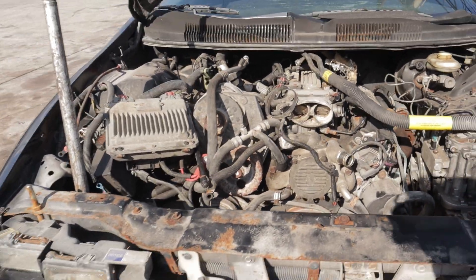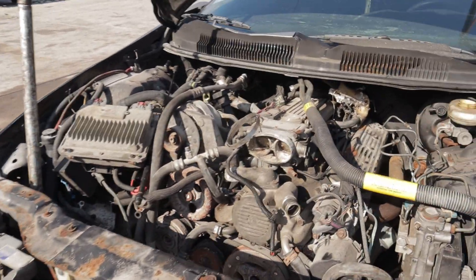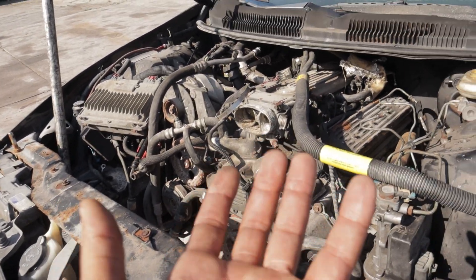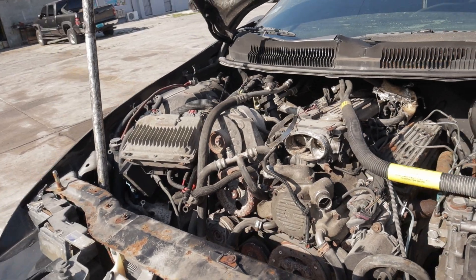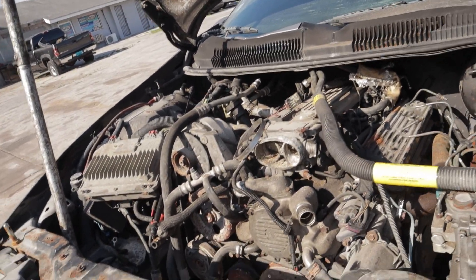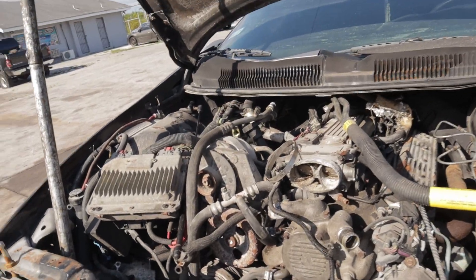Alright, first things first — as you guys can see I already have a lot of this torn down. There's only about six bolts left holding the engine and transmission up. I wanted to do all the actual physical work before dropping it and then show you guys exactly what you need to do, so we're going to start with the ECU.